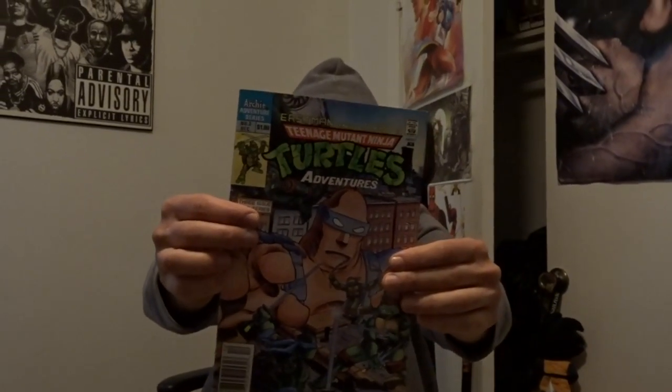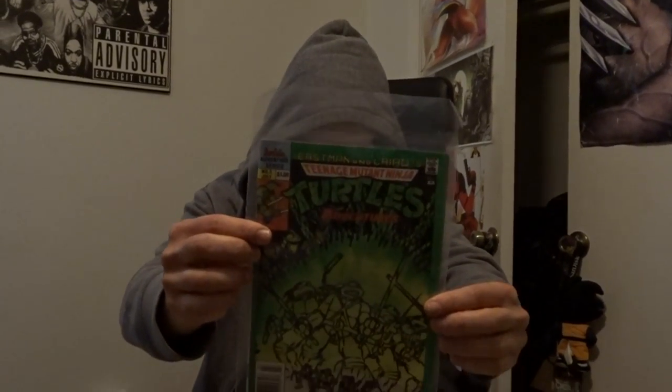Ninja Turtles Adventures number 2 — this is the Archie Comics Ninja Turtles. Ninja Turtles Adventures number 3. Ninja Turtles number 3 as well — is this the same book with a different cover?